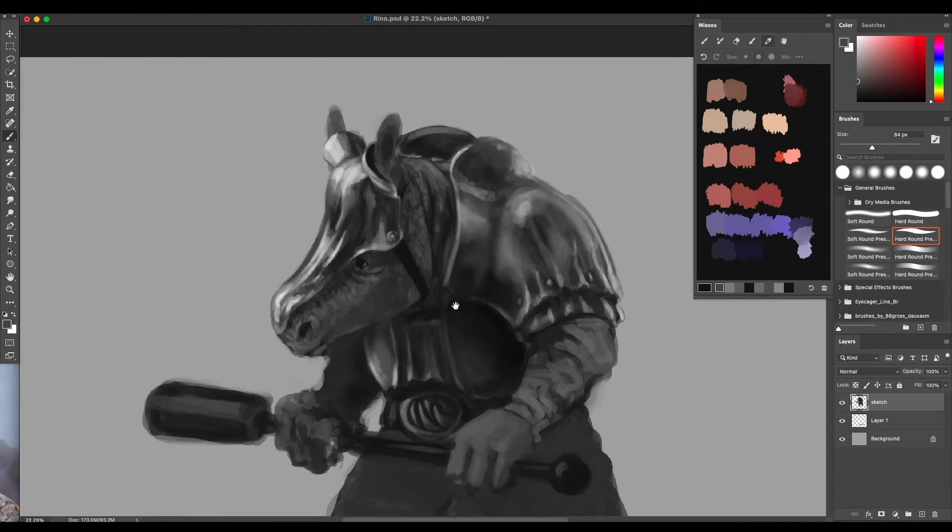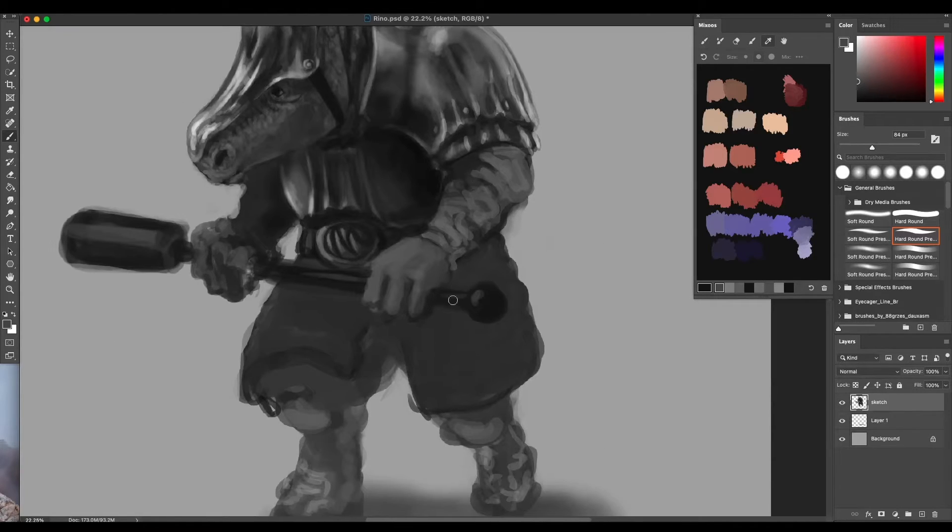In one of my past videos we were discussing the gambeson, and how tricky it can be to render, and how much I love gambesons and their aesthetics. It could be tricky to render in this regard, but we're going to give it a go, we're going to do it.